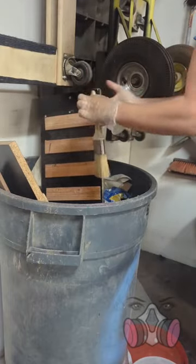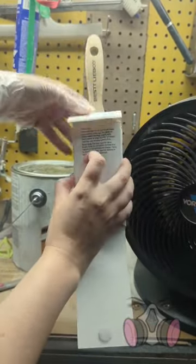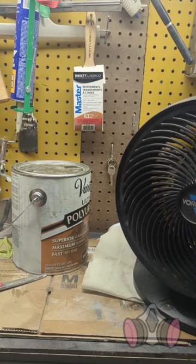Finally, and this is super important, put the brush back into the case that it came in and then hang it up to dry until the next time you need it. You want the liquid to flow down the bristles as it's drying because this will help it dry better and will keep the bristles in the right position to stop the brush from fraying.